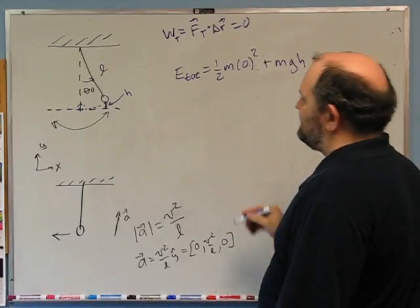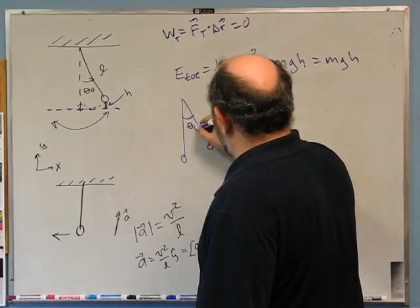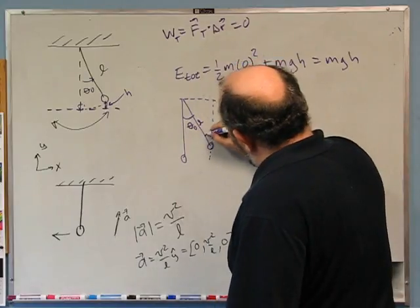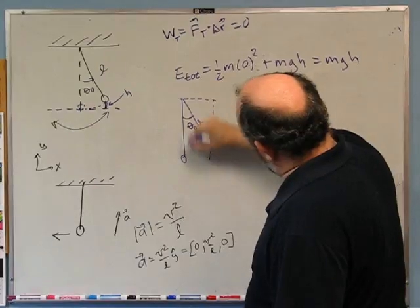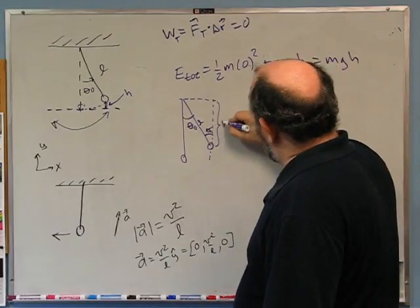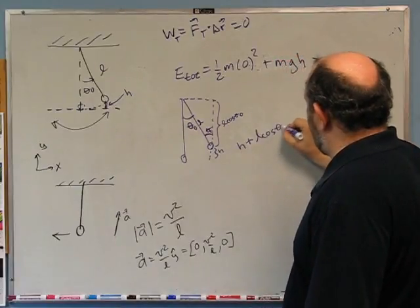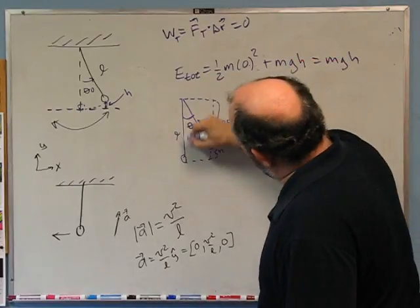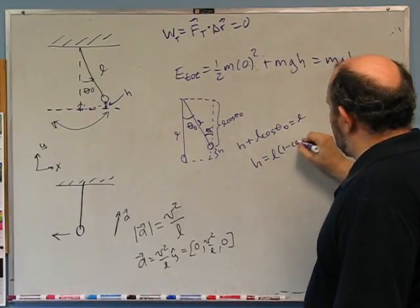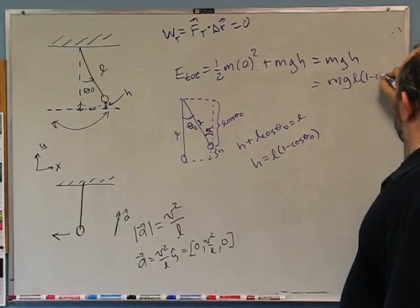The total energy in the system is mgl(1 minus cos theta-naught). At the bottom, all energy is kinetic: one-half mv² equals mgl(1 minus cos theta-naught). Dividing by m gives v equals root(2gl times (1 minus cos theta-naught)). Therefore the centripetal acceleration at the bottom is v²/l, which equals 2g(1 minus cos theta-naught). The vector acceleration is 2g(1 minus cos theta-naught) in the +y-hat direction.